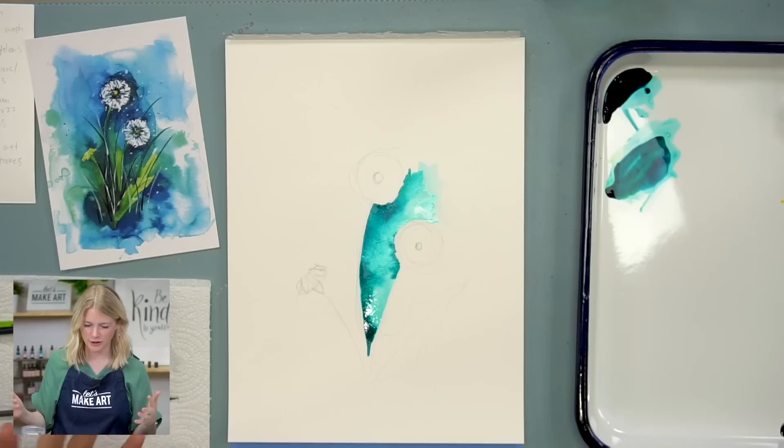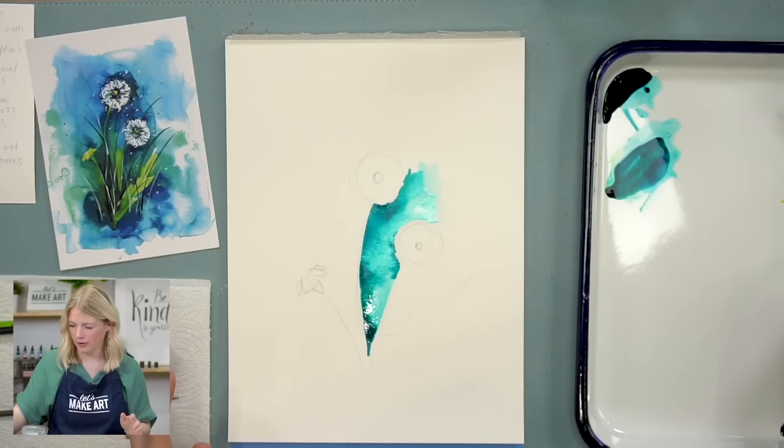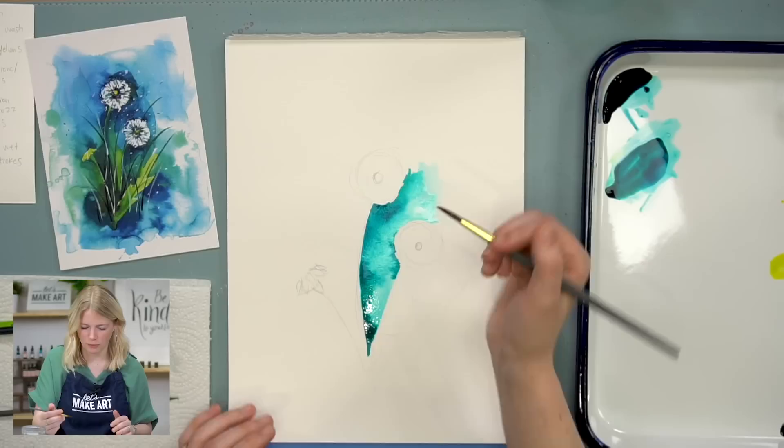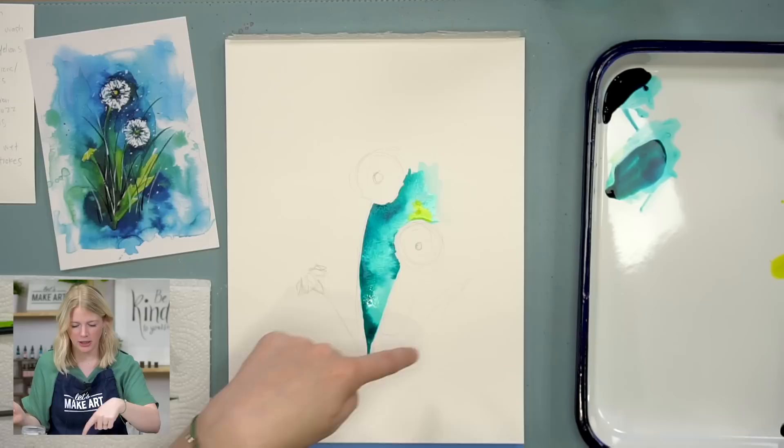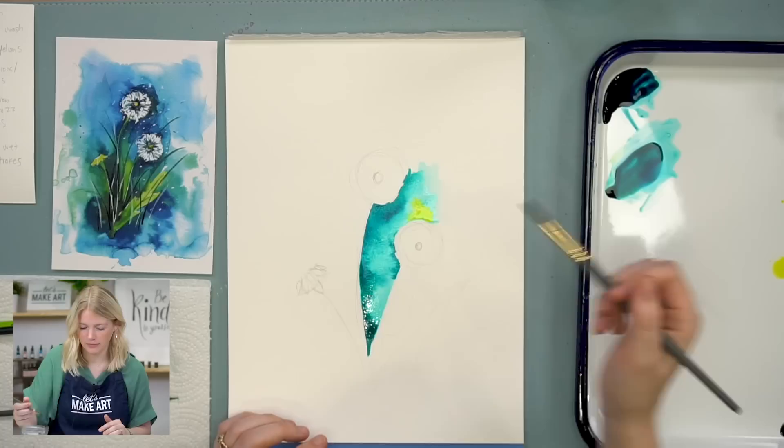So this is just that same technique over and over again. You guys feel free to make your own color choices here. If you add more yellow, you are going to make it look more green. Personally I didn't do too much yellow around this on my reference photo because I wanted the yellow dandelion petals and the yellow centers to stand out a little bit more. That's why I mostly did blue, but this is your painting and you can do whatever you want.